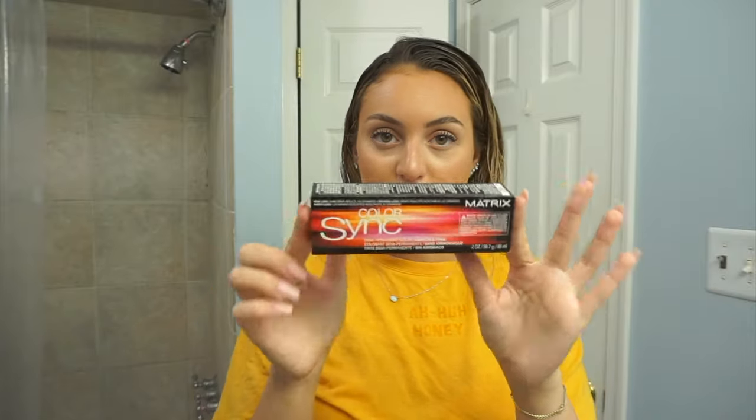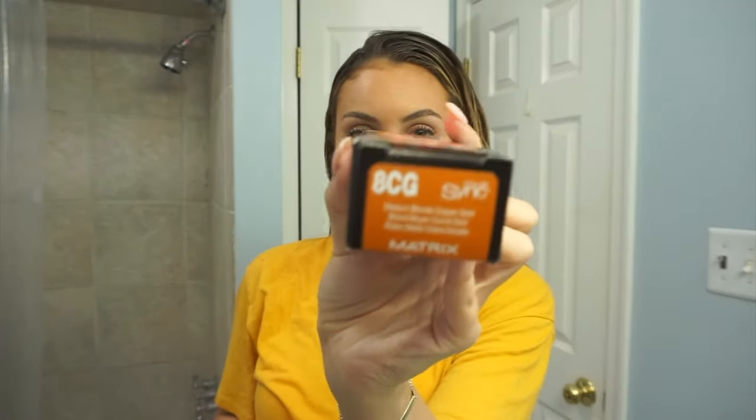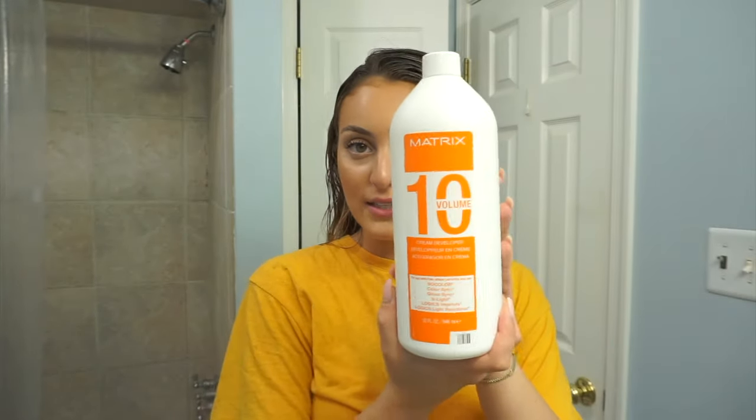I'm gonna apply this to damp hair. I bought two boxes, and then I'm gonna rinse it out and then apply my color. My hair is all damp. I'm going to start to mix together my filler. I'm gonna be using the Matrix Color Sync in 8CG — I have two of them — and I'm going to be mixing it with Matrix 10 volume.